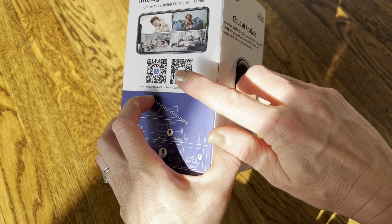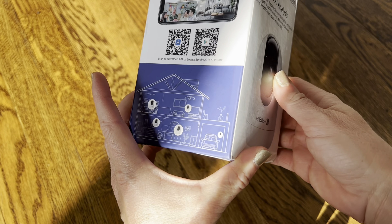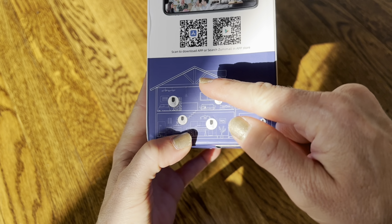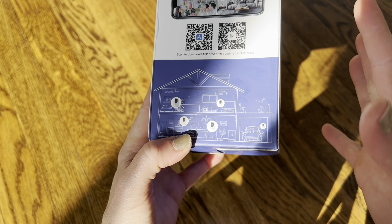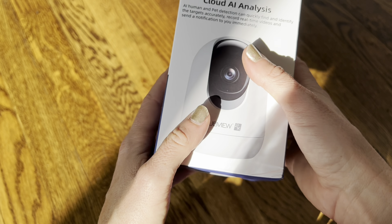It comes with an app, so you can download it just by scanning the QR code. It works with Android or Apple phones and is perfect for anywhere in your house. This is an indoor camera, so you want to keep it inside, but you can put it anywhere you like inside.